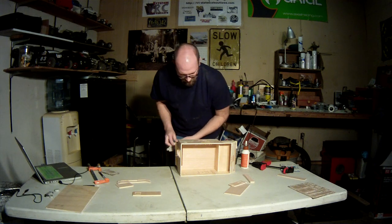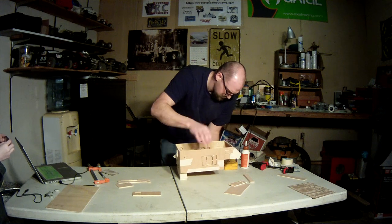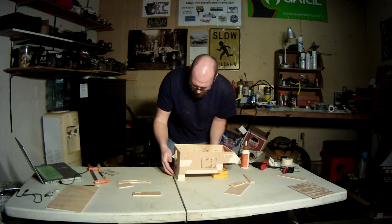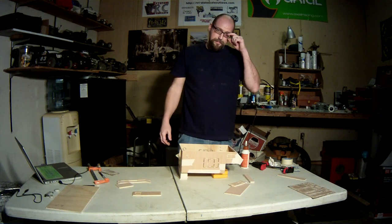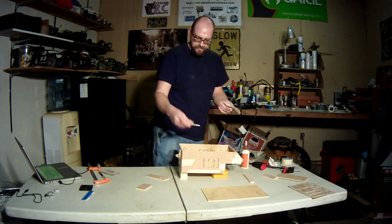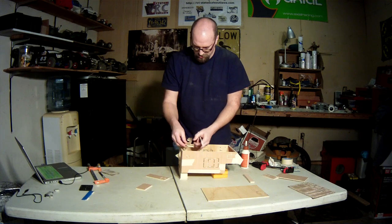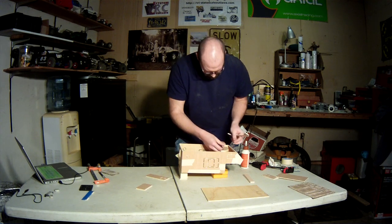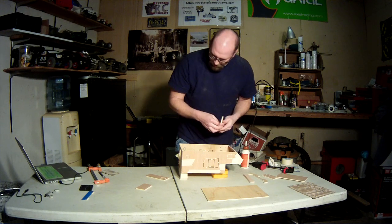It's sort of starting to look like a camper. Then there's these two braces — they just go inside of here for structural integrity. Basically they keep the whole thing together.